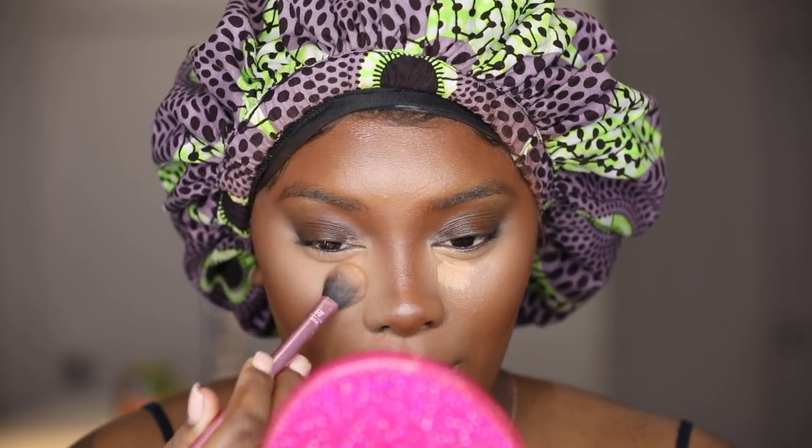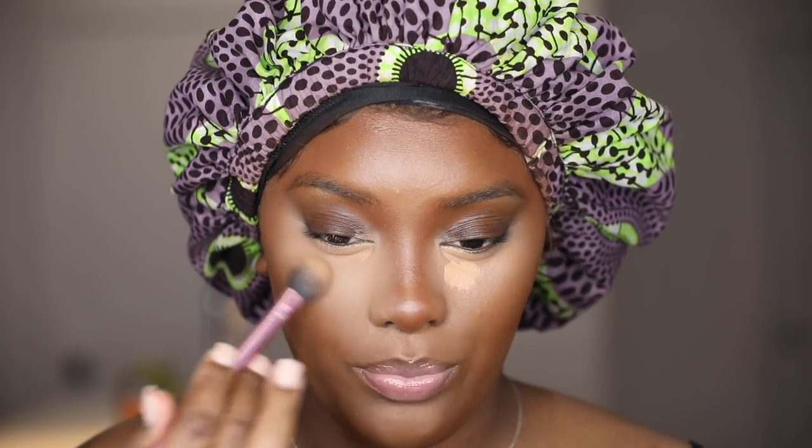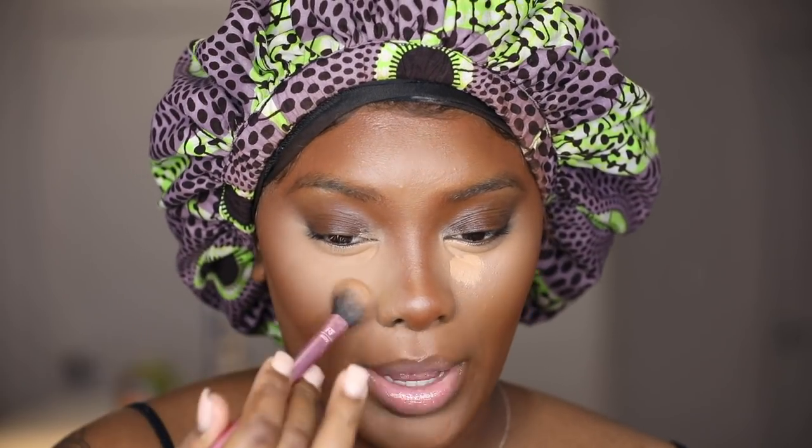Let's go in with that powder before this under eye starts to crease. I have creasy under eyes and you can't get away from that — don't let anybody tell you that you can get rid of under eye creases. You can't, it's genetics. You can conceal and hide it as much as possible, but if you have under eye creases they're gonna show. I'm setting everywhere I put the concealer with a Sasha setting powder — just patting. I don't ever want to push the same product in one spot because that loose powder will move.